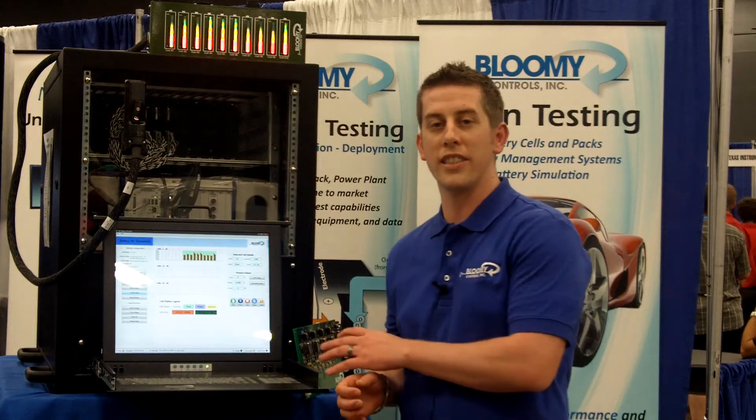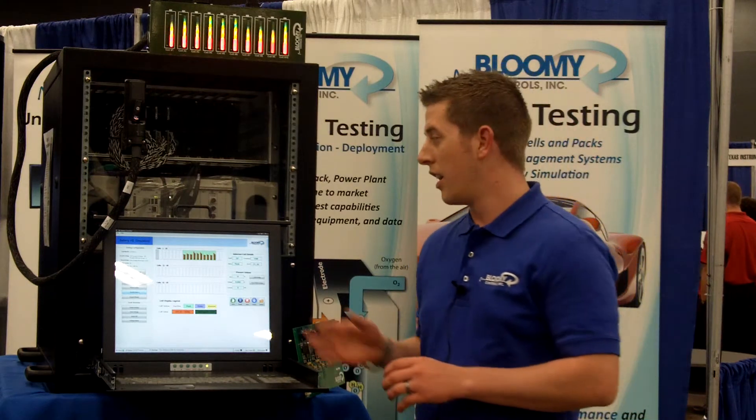My name is Jonathan Murray from Bloomy Controls, and we're an NI Select Alliance partner. What we're showing today is a battery HIL or simulation system. Electric vehicle companies have batteries in the range of 500 volts and hundreds of amps. Their control systems and algorithms are usually tested with live batteries, but that can be dangerous. Our battery HIL product provides a safe and efficient way to simulate battery packs, individual cells, and other types of system testing that you could not normally do with a conventional battery.